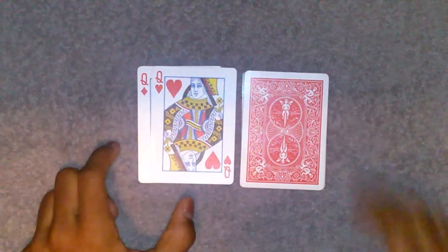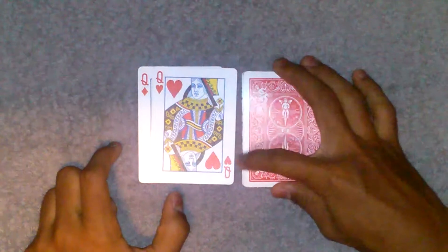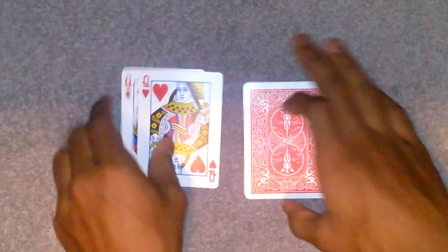Hey, what's going on folks? Mr. Magic is here again. I'm here to show you a really easy card trick called 'Between the Two Red Queens.' I'm going to show you how to do it right now.